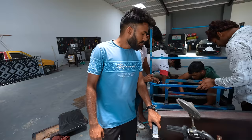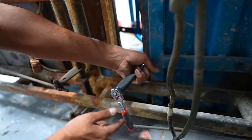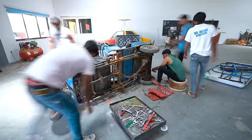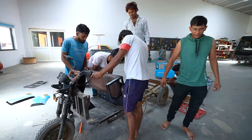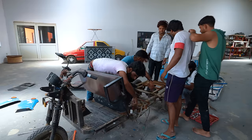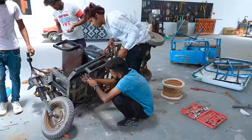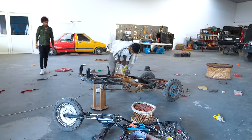We have removed the battery, and now we are going to remove the controller and the motor. From beneath, our e-rickshaw looks like this — open it up, Ballu. Guys, look at its condition. Okay guys, we have broken down the rickshaw — now let us give it a new shape.